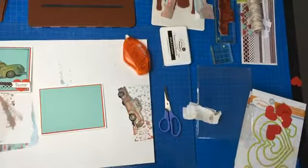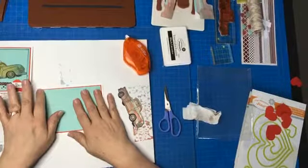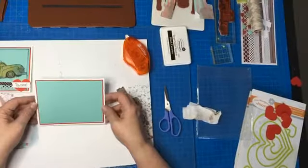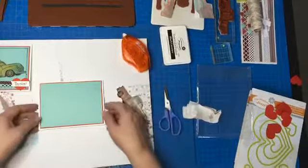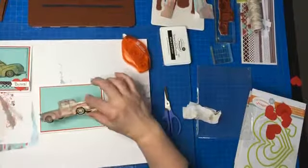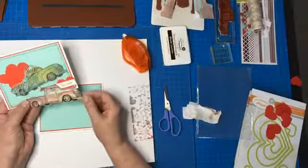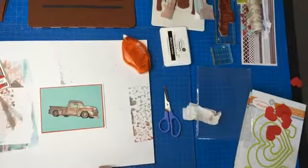Shannon is like a superstar — she is on the design team for Fun Stampers Journey. A lot of the things you'll see in the catalog, on their blog, and on their Facebook page — she has actually designed and made those, and she's just so sweet. She has taught me a lot too. Here's my rusty truck — with the gel press you're never going to get the same design twice. This one still looks like an old rusty red truck. It's just adorable.